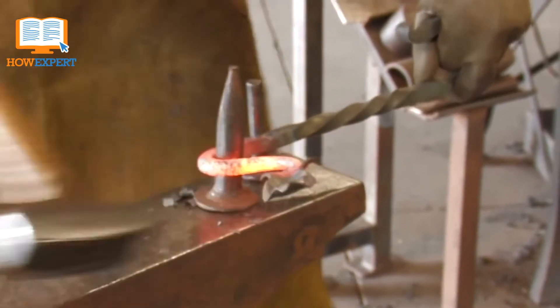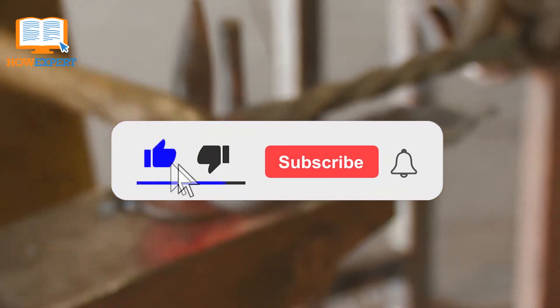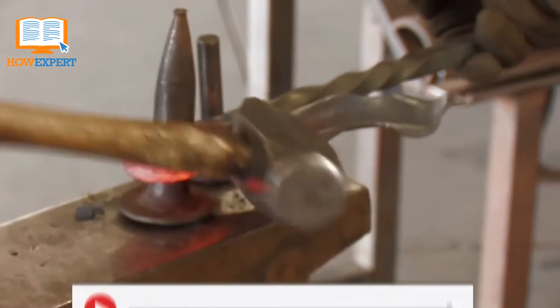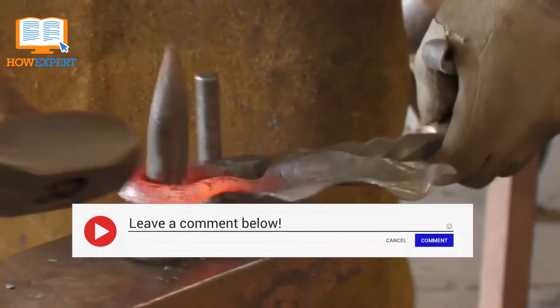If you liked our video, be sure to click like and subscribe for more HowExpert Top 10 Videos for all topics from A to Z in the future. Also, let us know what other topics you want us to do a HowExpert Top 10 Video on in the comments below.